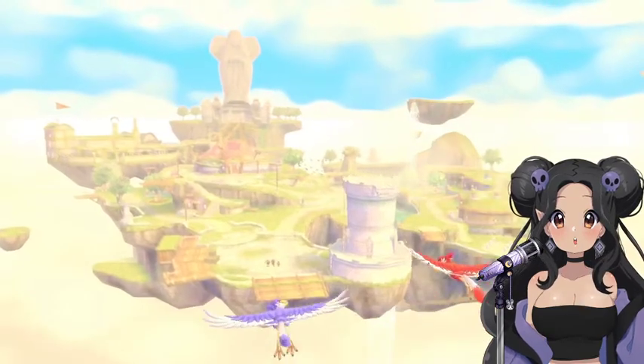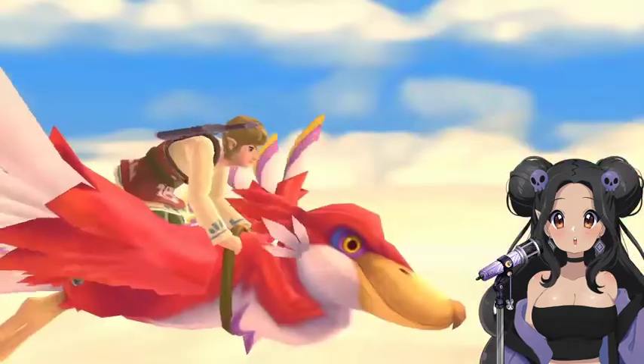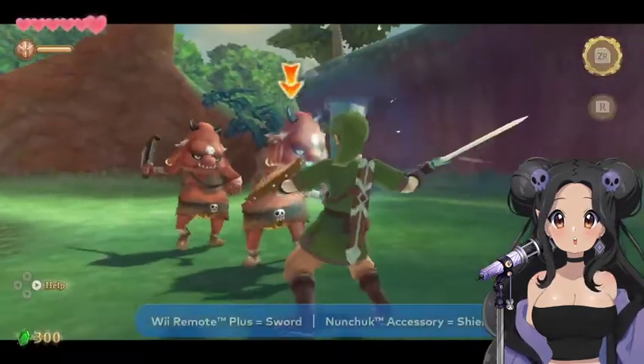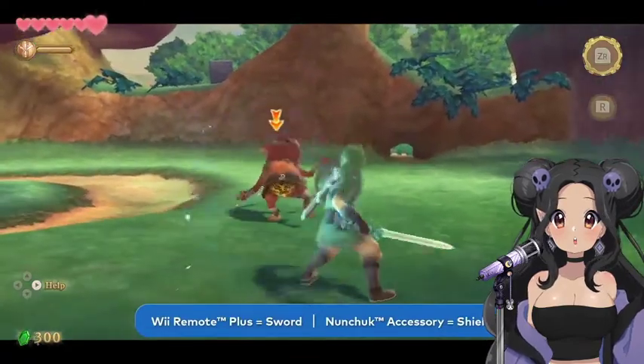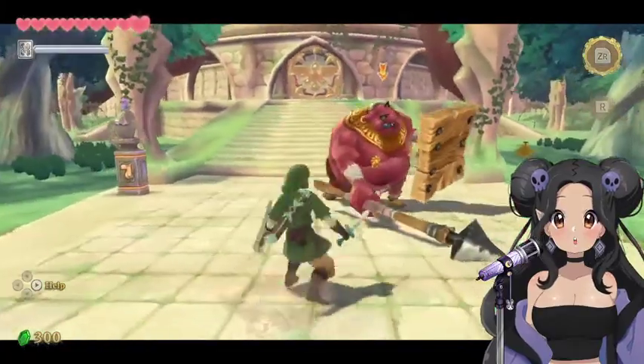What you've just seen is The Legend of Zelda Skyward Sword HD. This game originally released in 2011 on the Wii console and now it's coming to Nintendo Switch. The Legend of Zelda Skyward Sword featured a control scheme in which players would use the Wii Remote Plus controller as a sword and the Nunchuck controller as a shield.